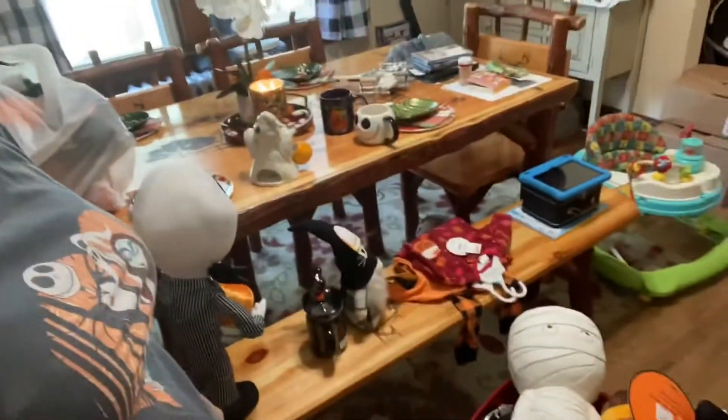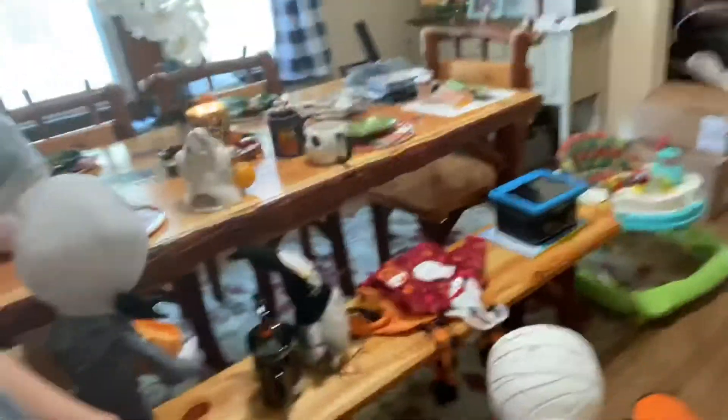I just brought down everything from upstairs. I should have made it easier on myself — I already had a couple of totes with fall stuff that I didn't put out. I could have put everything in one of the totes and carried them all down instead of making so many trips. But that's okay, we're gonna keep going.